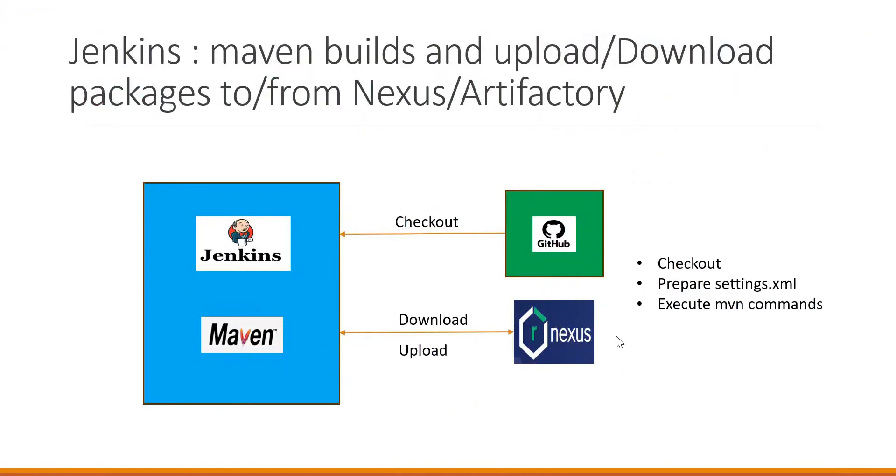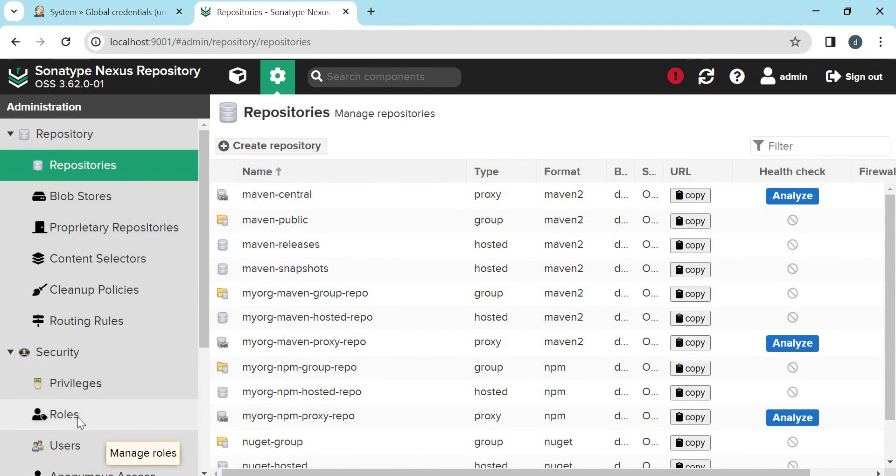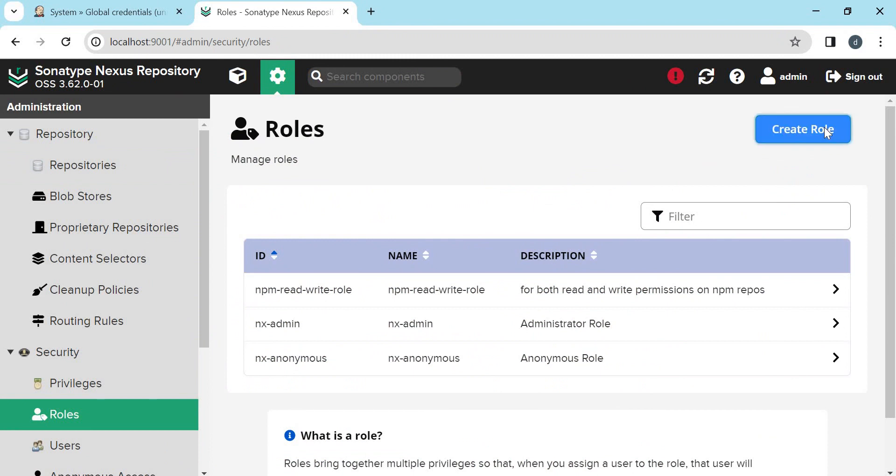As part of the build, Maven needs to download dependencies from Nexus or Artifactory and also upload the artifacts produced by the build to Nexus or Artifactory. For that, Maven needs read permissions on the repositories and write permissions on the hosted repository we created. Let us create the user and provide the permissions in Nexus. For permissions we need to create a role in Nexus with the required permissions, and that role needs to be assigned to the user. Let us click on Roles and create a new role — this is an access role.